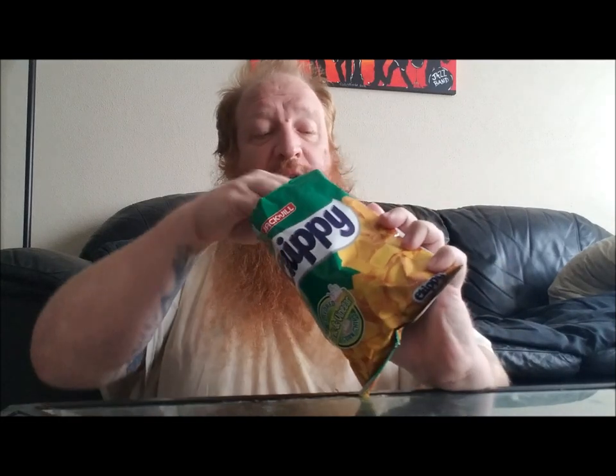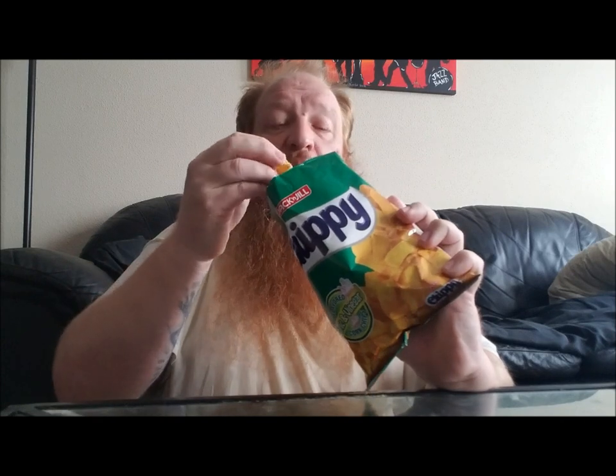I'm slightly disappointed with these actually — I had high hopes for these. I had real high hopes for these. But look at how many they give you — the bag is like jam-packed. Okay, so let's rate these suckers.